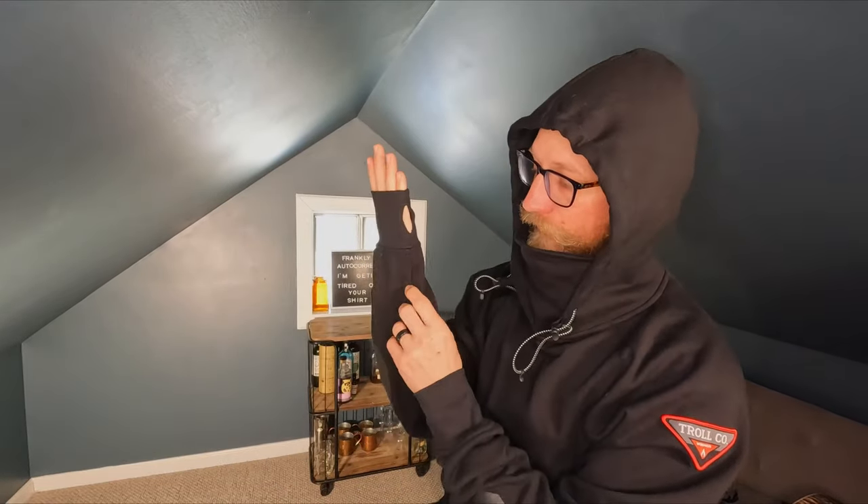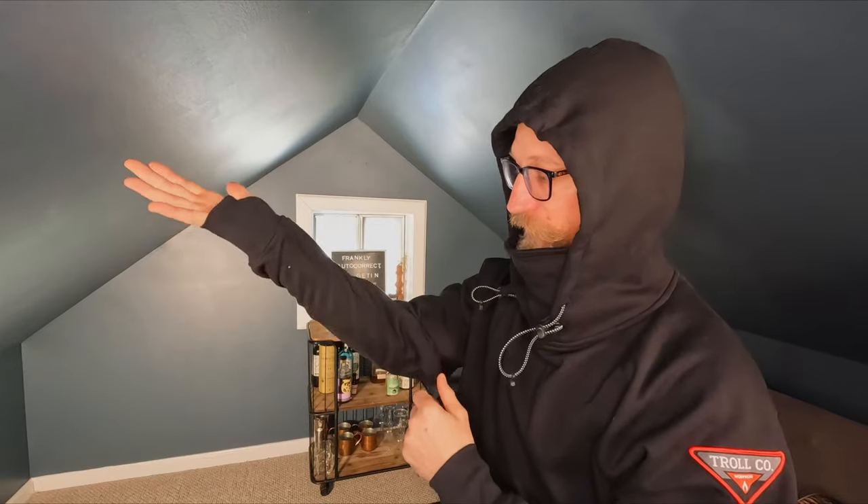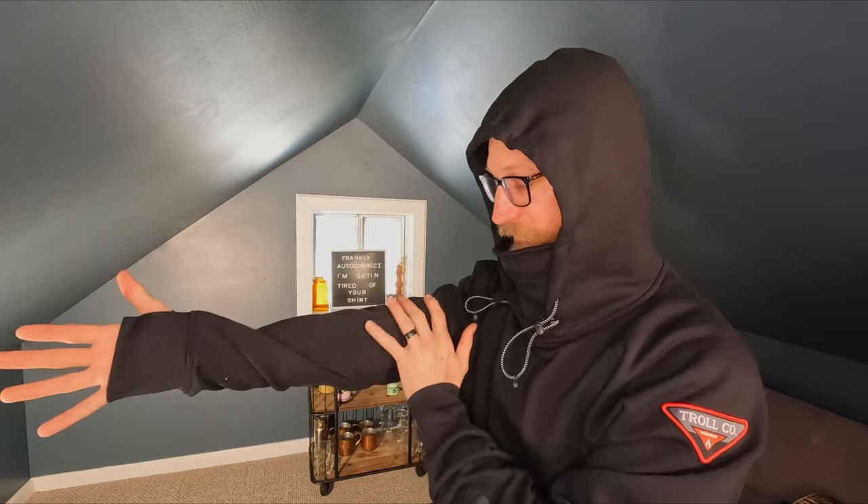I haven't worked in it yet, but when I was talking about the sleeves and the thumb holes — when I stretch out my arm, they naturally want to sit down near the wrist the way it's sewn together. So if I was going to use them, the whole sleeve is twisted almost 180 degrees, and it just doesn't feel right. It feels twisted and uncomfortable, and that's really my only major complaint about this hoodie.